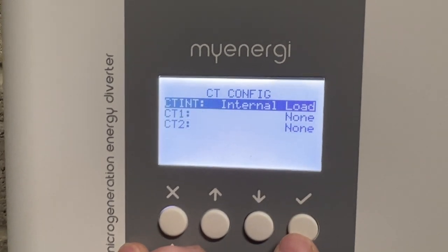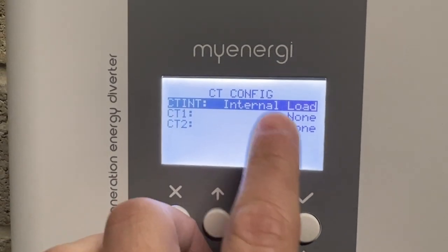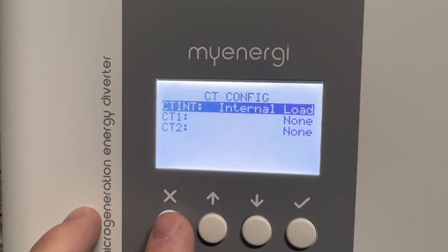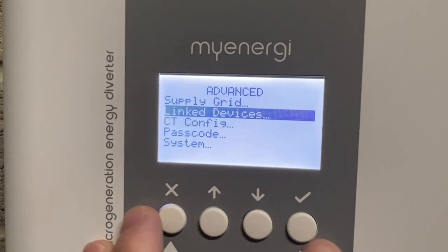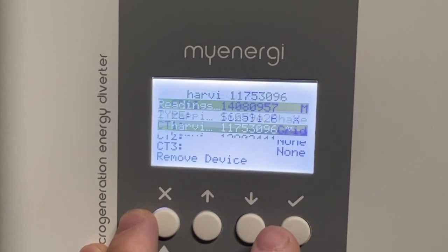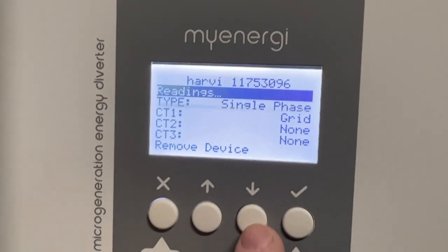It's very important: if it's external, then the internal CT has to be disabled, otherwise it will conflict with the primary and ignore the Harvey. Once that is disabled, go to Link Devices, go to Devices, find the Harvey, and check the serial number matches your Harvey.